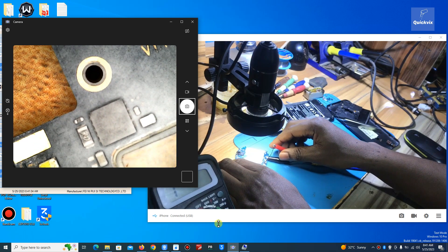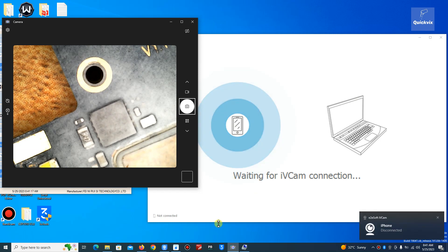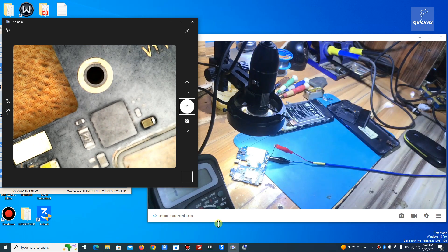This is the area where I applied the rosin. Now let me turn on my power supply and see which component first melts the rosin. Can you see the capacitor? You can see it's the first one — so that is the problem. Probably this is the only thing that is causing the phone to stay dead. You can see it's the first component that melted the rosin. That's it, that's the problem. I will remove the capacitor now and save the phone.